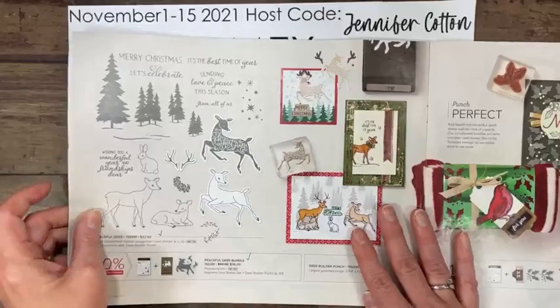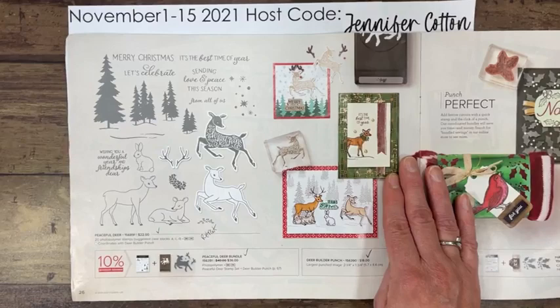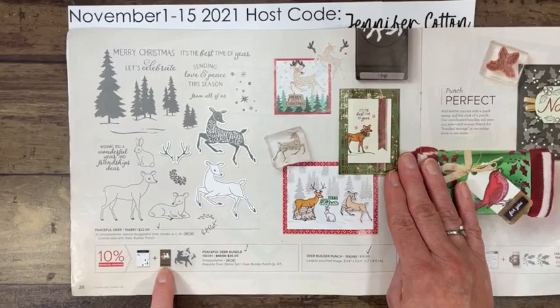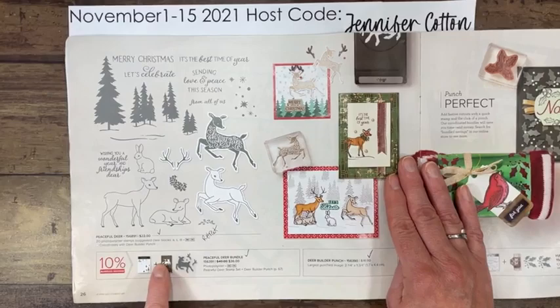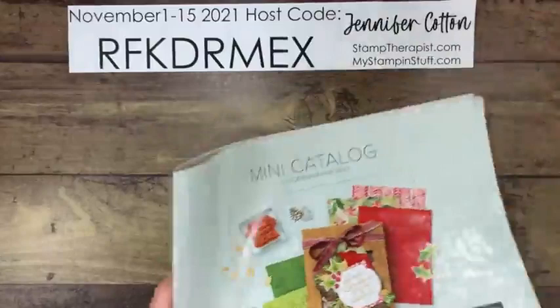So today I'm using the Peaceful Deer Bundle. Every demonstrator was using it a lot during Sale-A-Bration because there was some free paper available when this catalog first came out, but that's gone. Also, this punch has been on 'Not Orderable' for a while but it's coming back approximately November 15th — these are always approximate dates depending on shipping. The bundle is only $36 for both — the stamp set is $22 and the punch is $18.